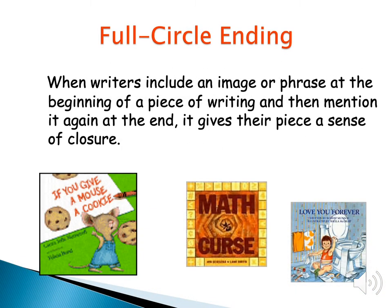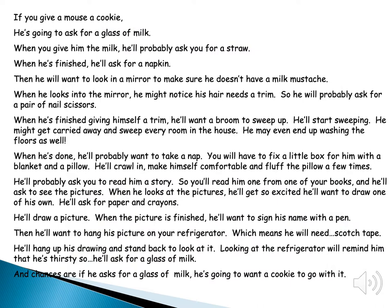The next trick is full circle ending. Writers include an image or phrase at the beginning of a piece of writing and then mention it again near the end. If you ever read If You Give a Mouse a Cookie, If You Give a Moose a Muffin, Math Curse, or Love You Forever, there are pieces of those stories that repeat at the end. On this slide, pause and read the If You Give a Mouse a Cookie story to yourself, and pay attention to what is repeating — how does the author take you from the beginning to the end? Please pause the recording and read the story.